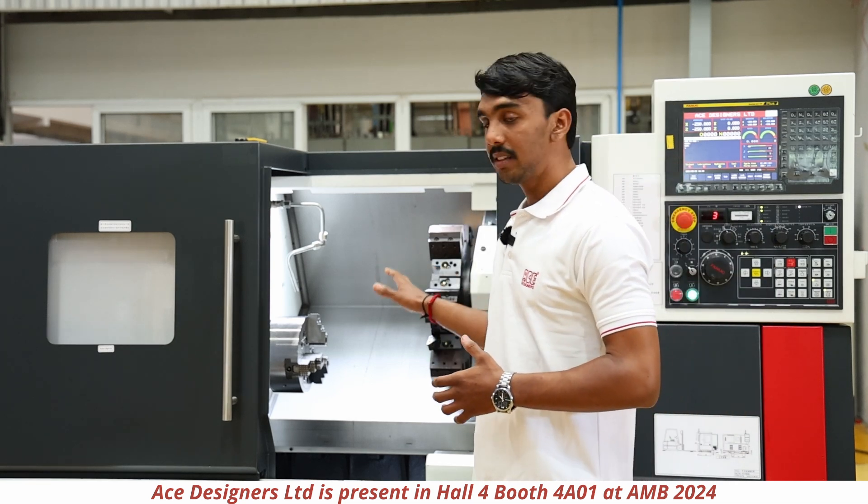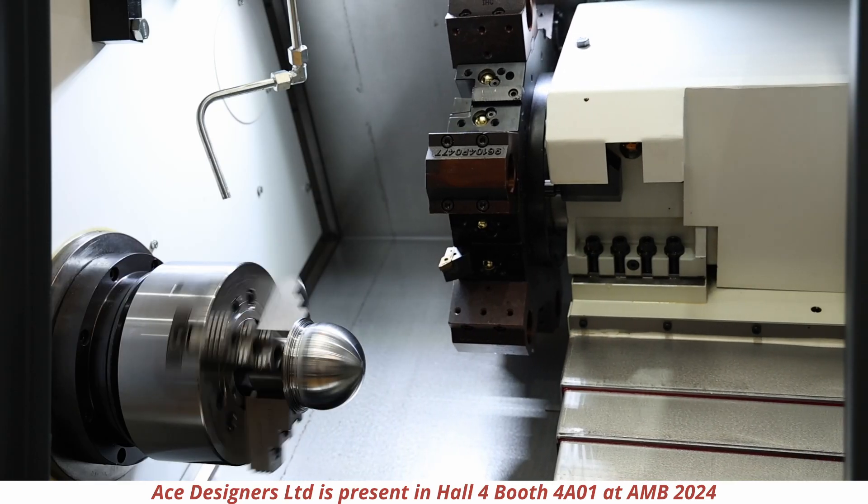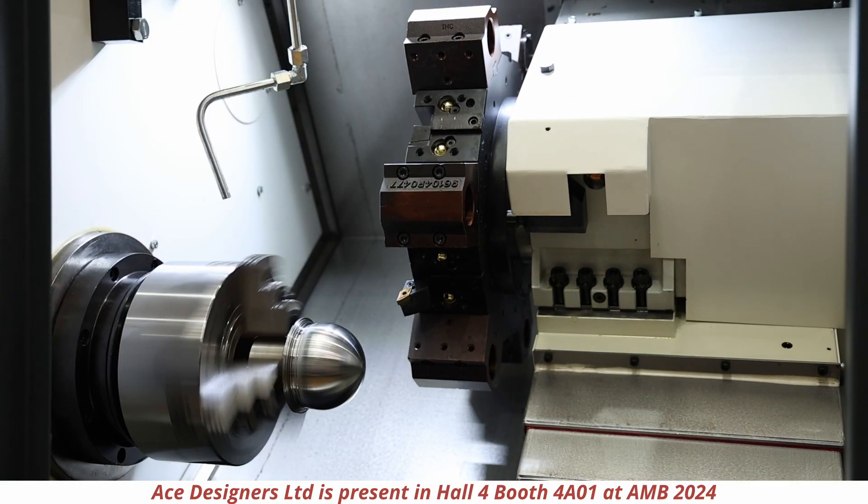Speaking about the axis strokes, the X-axis stroke will be 180mm and the Z-stroke will be 643mm.